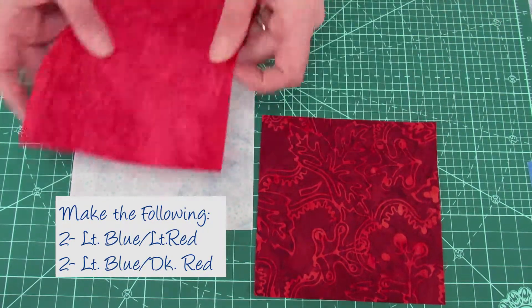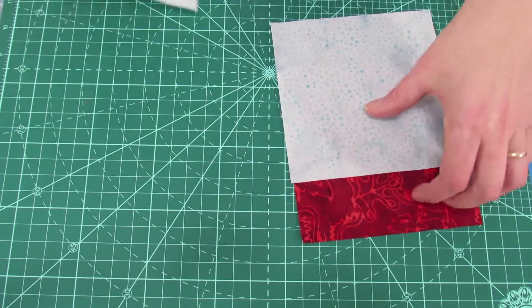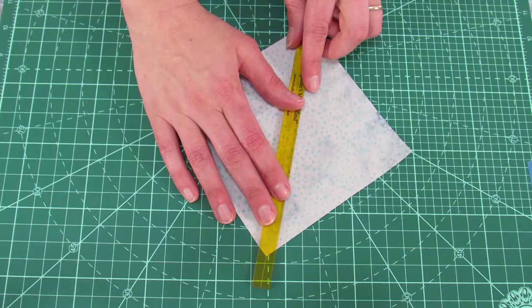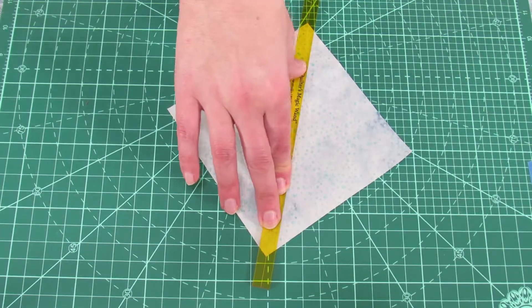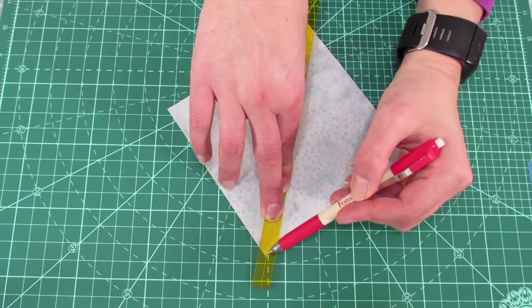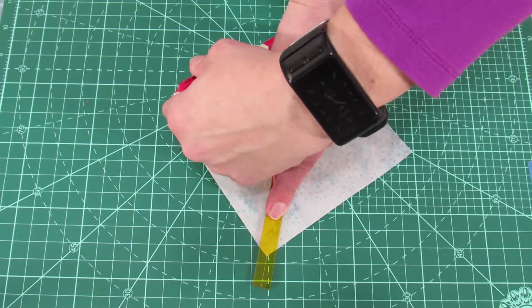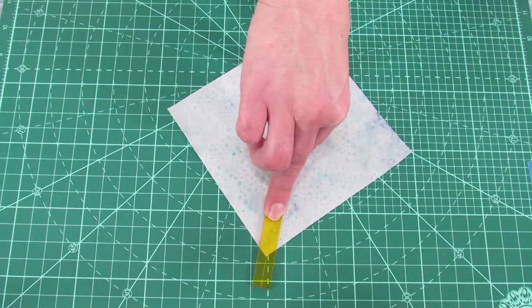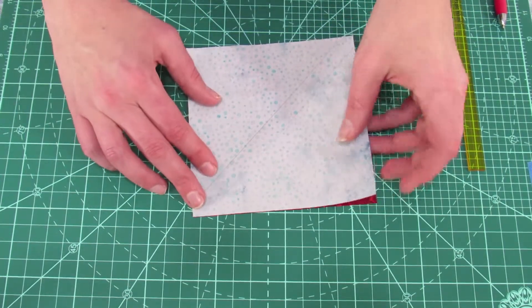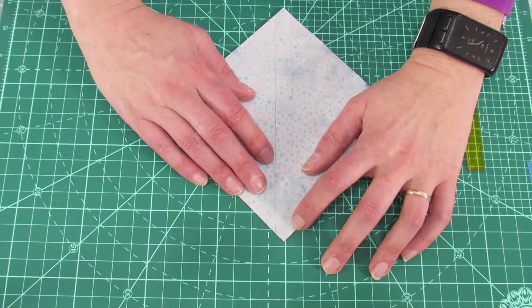We're going to make half square triangles out of these squares. You'll need two light blue and light red, and two dark red and light blue. We're going to mark the back of our fabric — we're going to find the diagonal line and mark a quarter of an inch from the center on both sides of that center line. I'll be using the magic wand, which automatically finds our quarter inch from that center point. You're going to mark a line here and a line here on the reverse side of your fabric. Then take your dark red square, line it up, and stitch on these diagonal lines.